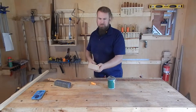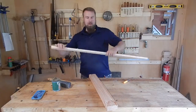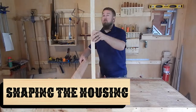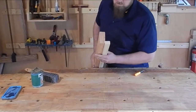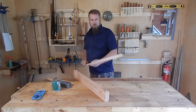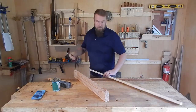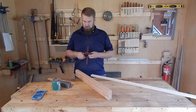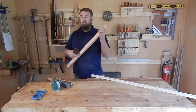I made a dovetail on this piece — the male part of a sliding tapered dovetail — and I've made a guide to make the female piece. I'll use this guide to get my saw cuts for the female piece.